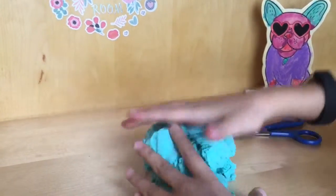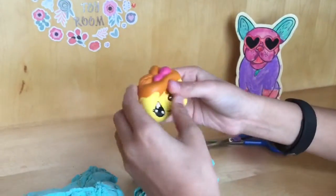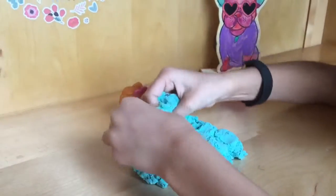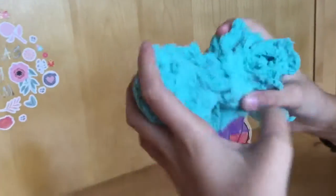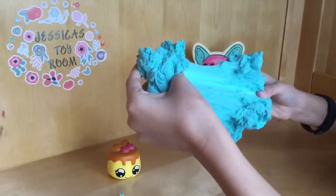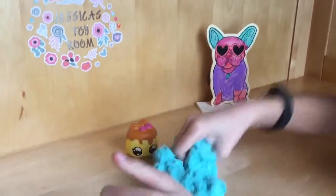You can put the squishy in the slime like this. You can smoosh it, play with it, and stretch it — look at that, it's so cool and fascinating! And it's easy to clean up too.